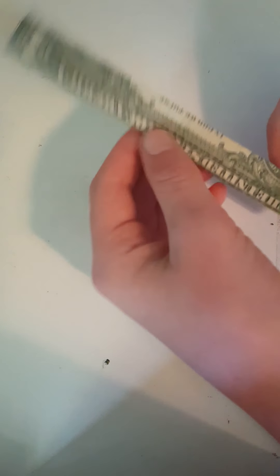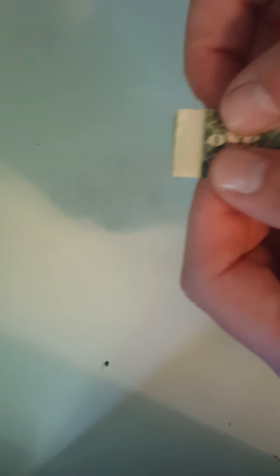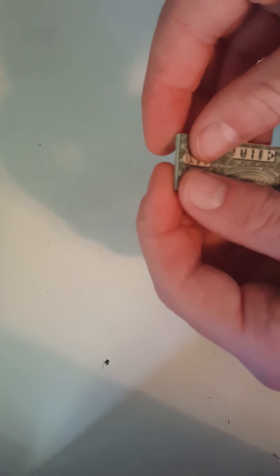You flip it over and go to the left one right here. You should now have a pretty nice crease and be able to read the United States of America right here. Like we did at the beginning, you go back to this line right here and fold it at the crease again.